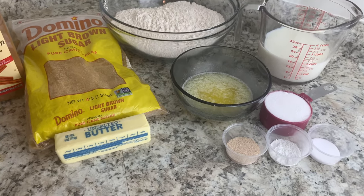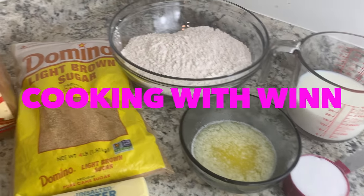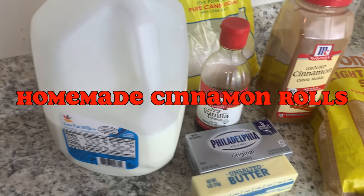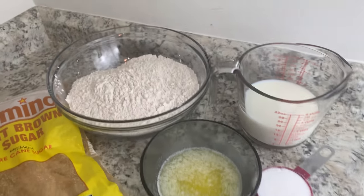Hey y'all, welcome back to my channel! My name is Winette and you are tuned in to Cooking with Win. In today's video, I'll be showing you guys how to make homemade cinnamon rolls.